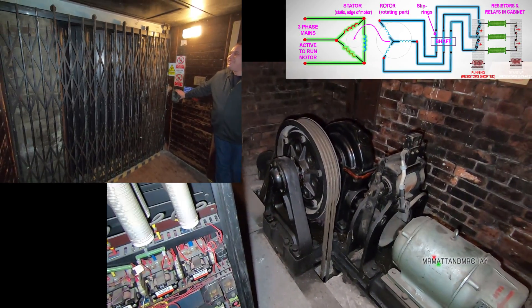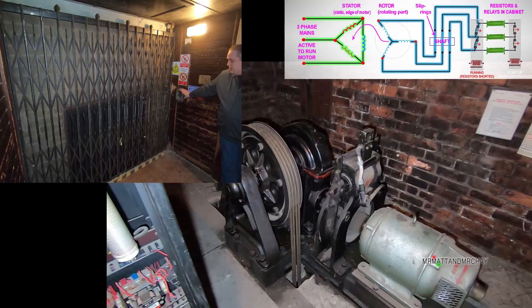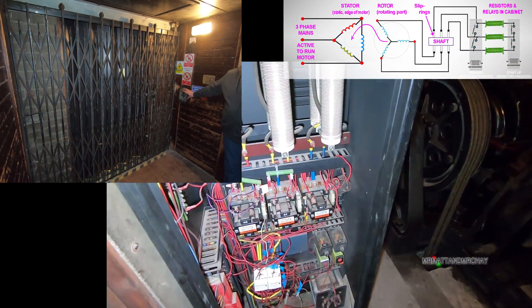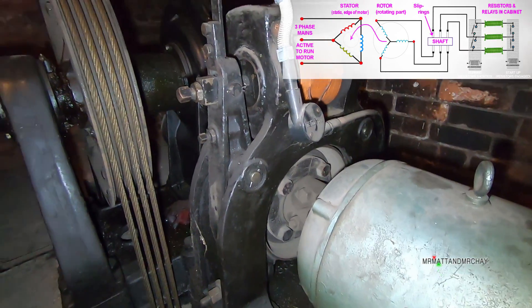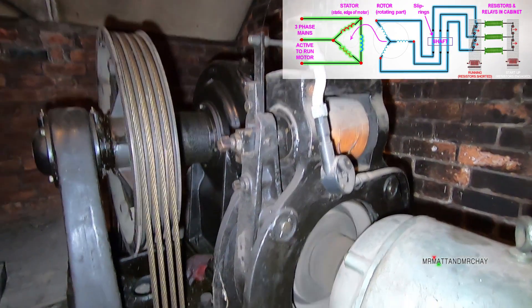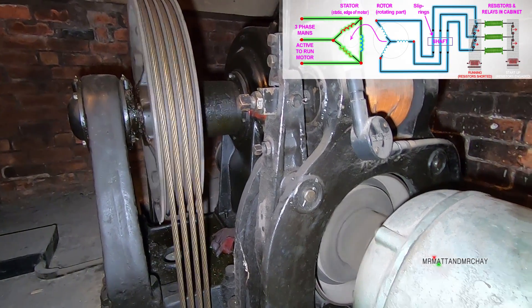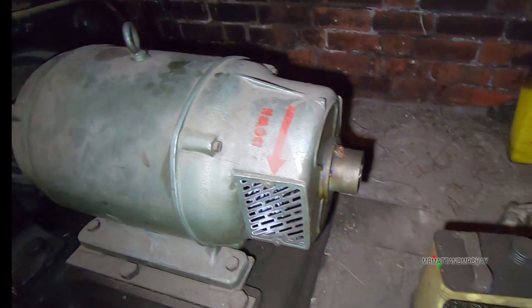There are already a few videos relating to how slip ring motors work, but this is mine. The difference is I just wanted to get to the point without going into too much depth, but more importantly to create a video that anyone can understand. This video is brought to you by a Mr. Matt and Mr. Che video of a vintage lift which uses a slip ring motor, and this video is here to explain what's so special about it.